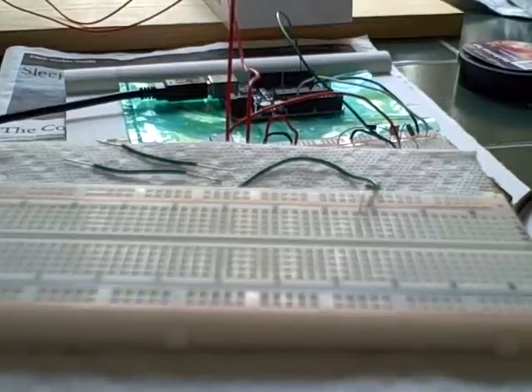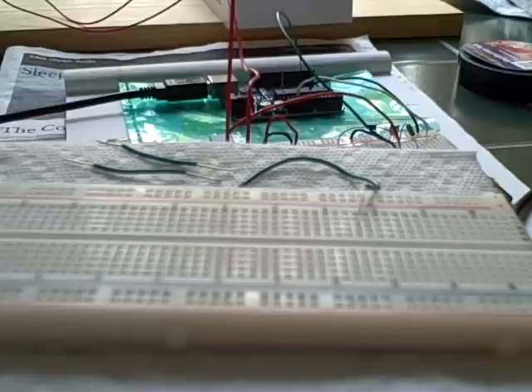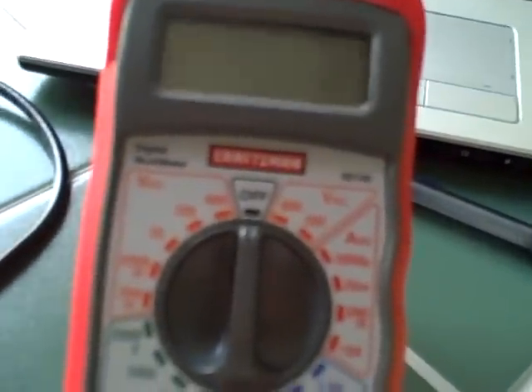Hello, I'm going to show how to test continuity on a breadboard with a multimeter. On a multimeter, the symbol for continuity looks like that. So that's the setting you want to put it to when you're testing for continuity.